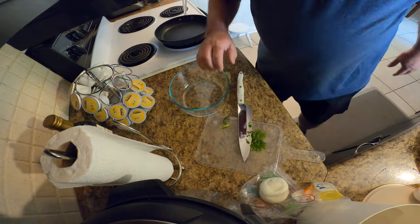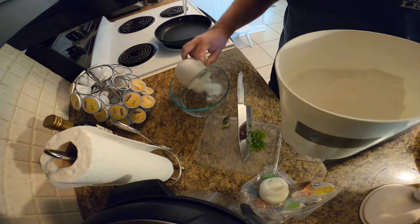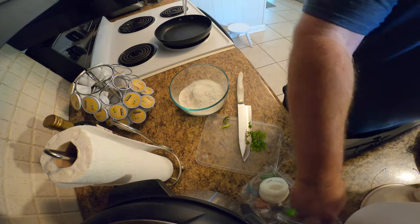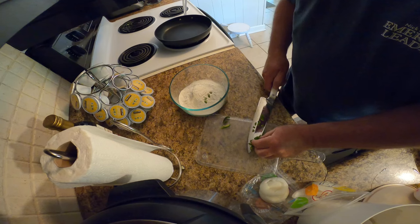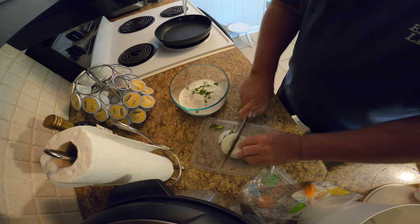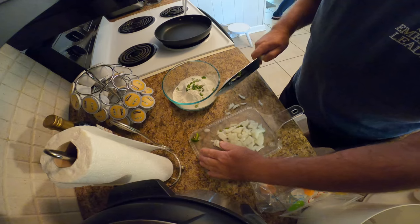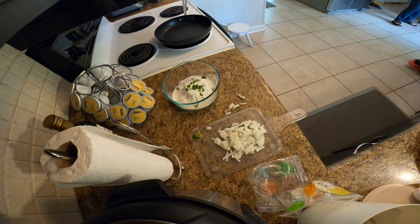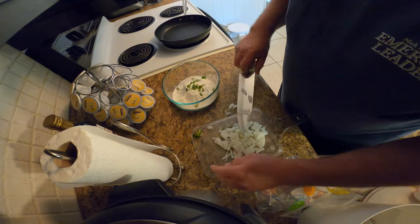All right, that ought to work. Let's put about a cup of cornmeal mix — that's buttermilk cornmeal mix. Throw these jalapeños in there. I'll do the best I can; it's not a very good cutting board. Mama just told me it's got one leg missing!